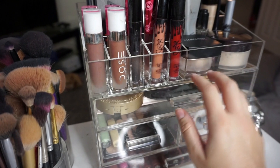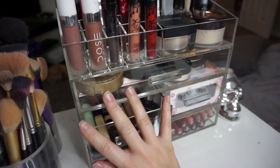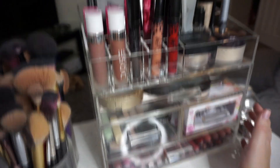That's everything in my acrylic organizer! I'll list all the products down below. This is a really high-quality, thick, sturdy acrylic case — I highly recommend it if you're looking for a vanity organizer. The Organista acrylic organizer lasts forever and is very functional. Don't forget to check the link below, subscribe if you haven't already, and I'll see you in my next video — bye guys!